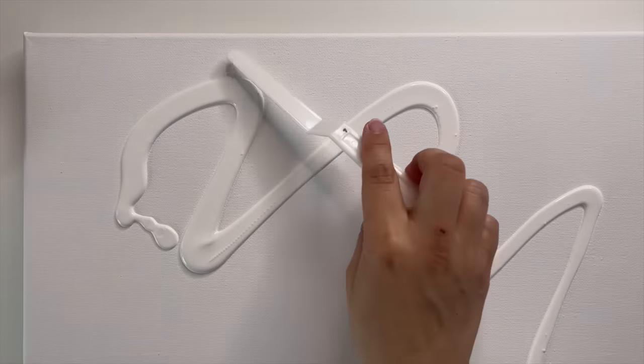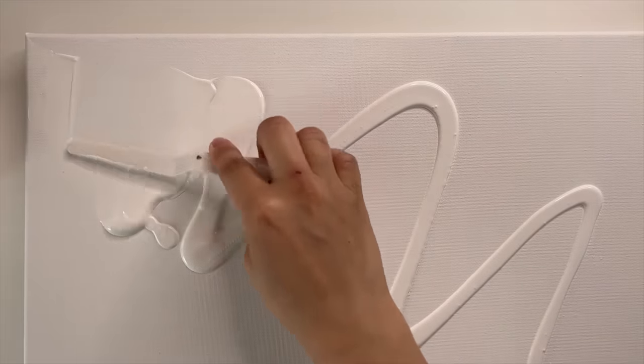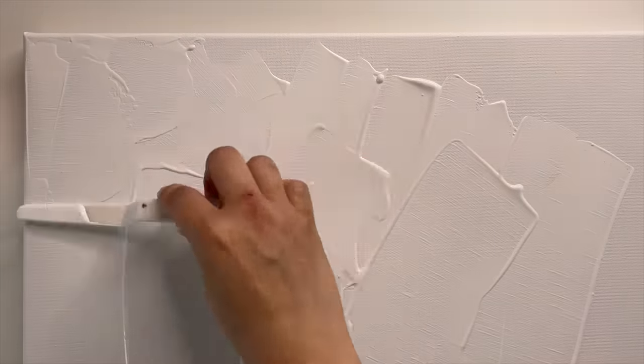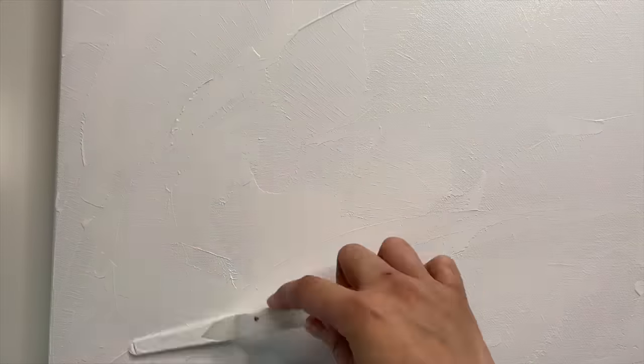Texture is the name of the game when it comes to creating a high-end look with DIY artwork. The first thing I like to do is add gesso with a palette knife — this is going to be the base of our piece and will allow us to build upon it. There really is no right or wrong way to spread this on — I kind of just put it on randomly and try to make it look as organic as possible.